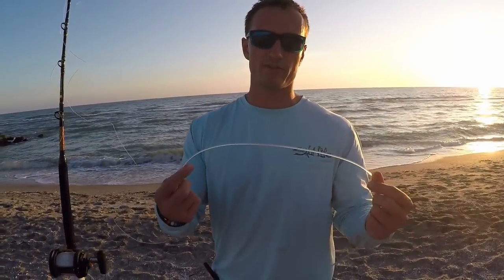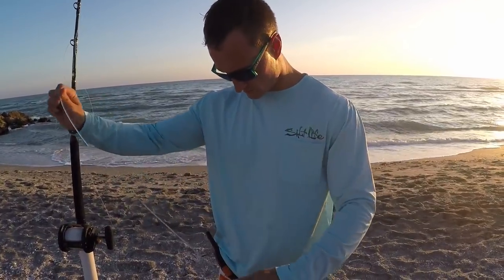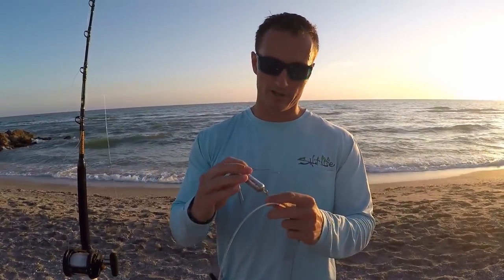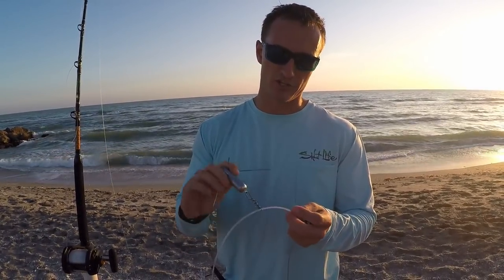We've got 550 pound mono, about 10 feet of it. Then an 8 ounce spider weight — I prefer these to breakaway rocks, I just find they're easier to slide.